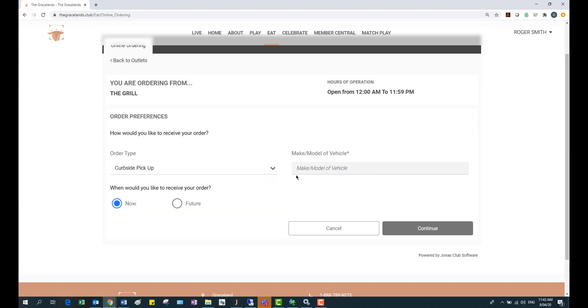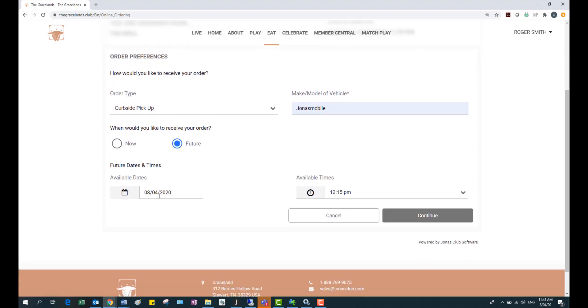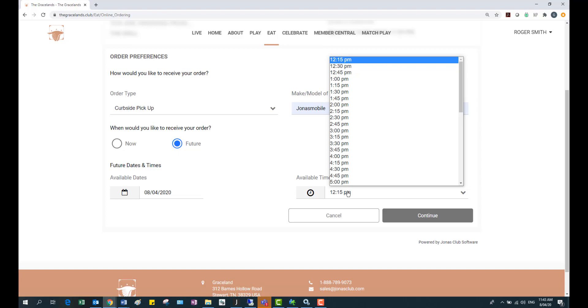I'm going to select curbside pickup and enter in the make and model of my vehicle — the Jonas Mobile. Then it asks when would you like to receive your order, either right now or sometime in the future. If I say in the future I can choose future dates and times, so I'll click the drop-down and order it for, let's say, 5 p.m.